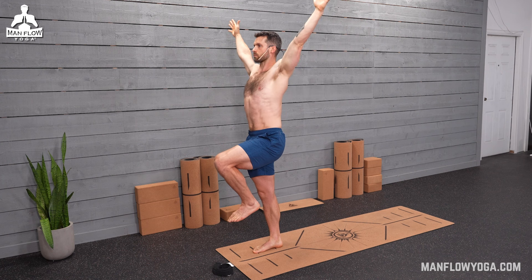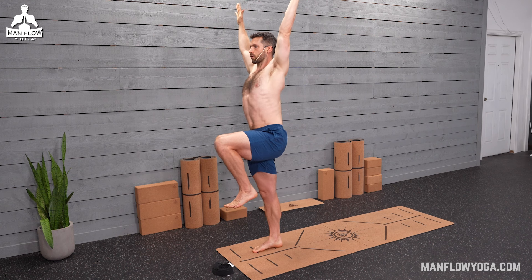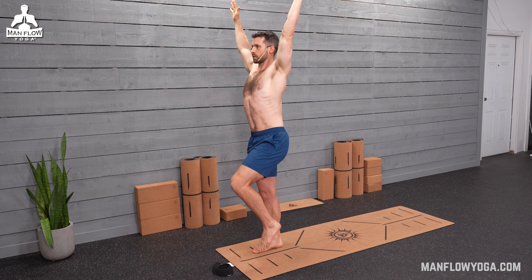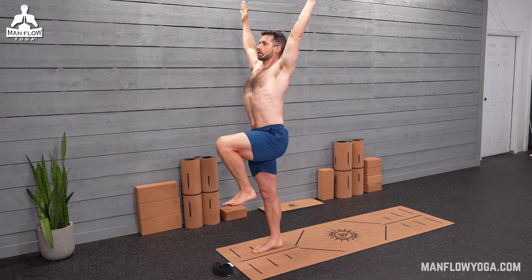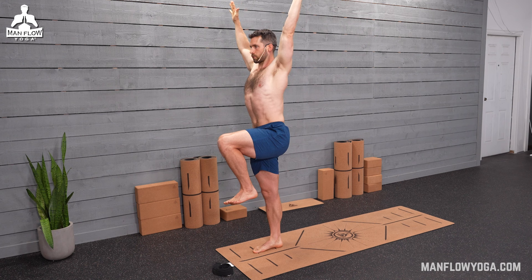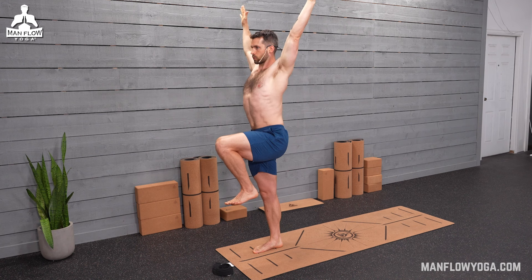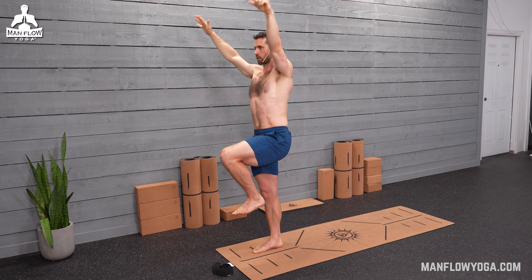And then from here, last station: bring your arms up to Y arms. Palms are going to face forward, making a Y with your arms. If you need to touch your left foot down because you lose your balance, that's okay — just bring it right back up. Get bigger through your chest. Push your head up. Squeeze the arms back a little bit more. One more breath, and release.